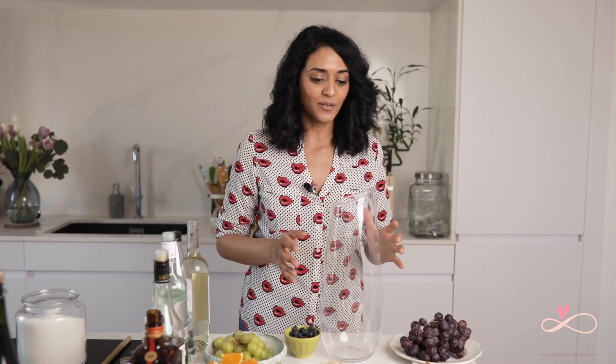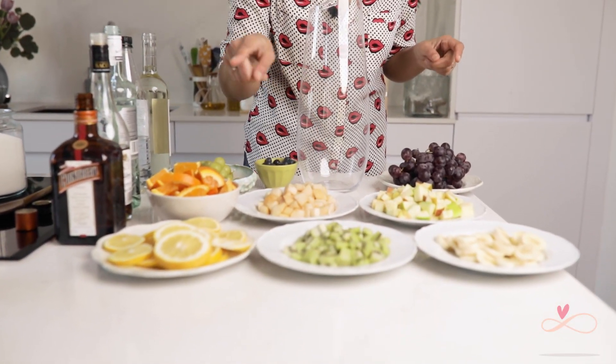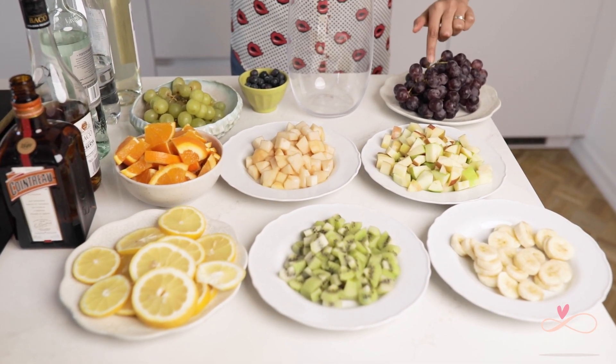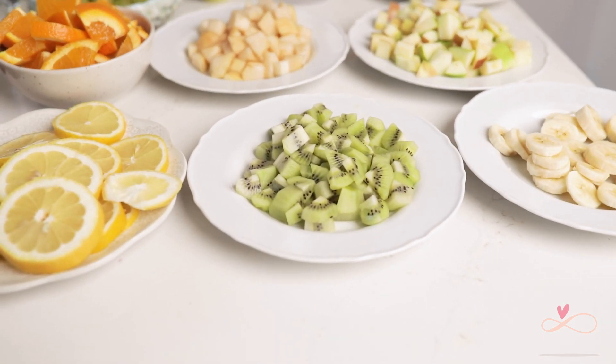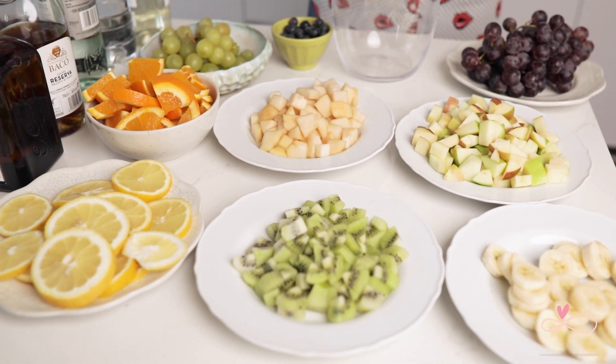Now we're going to make the white wine sangria. For that, we're using bananas, kiwis, lemons, oranges, pears, apples, grapes, blueberries, and white grapes. Again, there are no fixed measurements — you can use however much you want of each fruit.